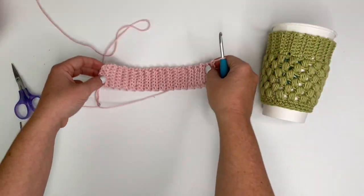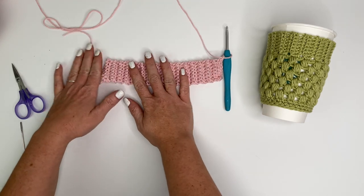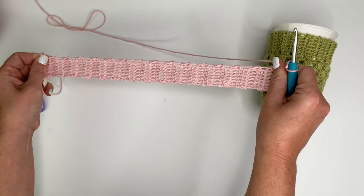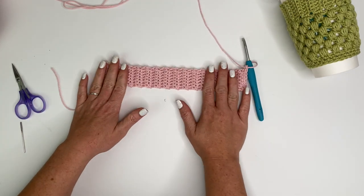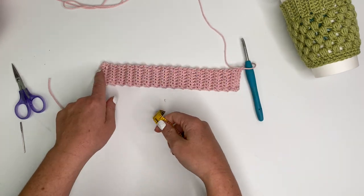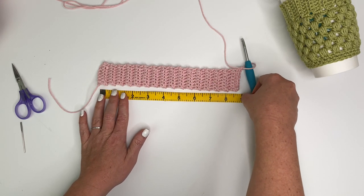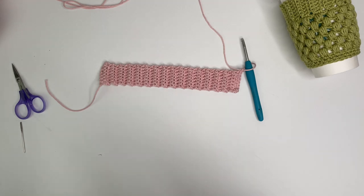I just finished my 32 rows for the brim. I wanted to grab my tape measure for my analytical friends who like exact measurements. Give your brim a nice tug so all the stitches fall into place before measuring. It's very hard to measure because of the rib stitch, but we're just shy of nine inches - about eight and three quarters - and if you stretch it, it would stretch for days. I hope that helps somebody.